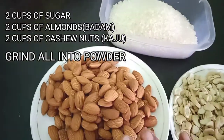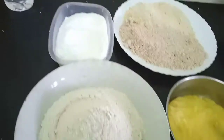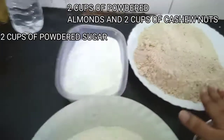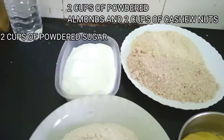Using this measuring cup, I measured two cups of sugar, two cups of almonds, and two cups of cashew nuts — you're going to powder all of these. Here we have four cups of wheat flour, two cups of pure ghee, two cups of powdered almonds and cashew nuts, and two cups of powdered sugar. These are the only ingredients you're going to use for these laddus.